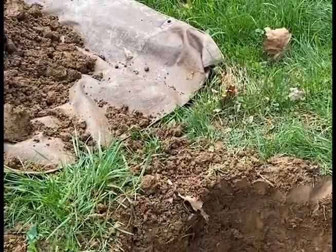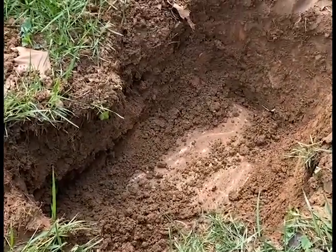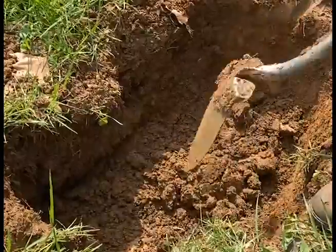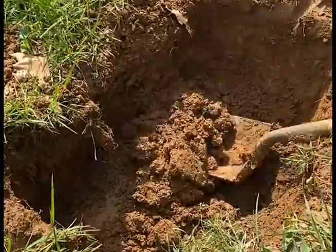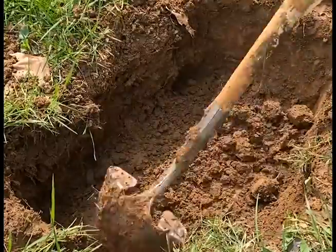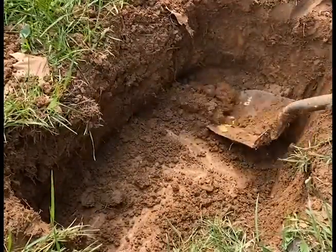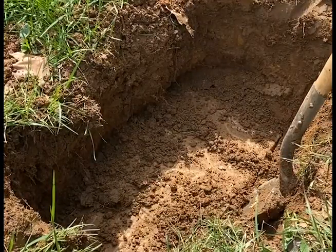We got all the dirt off the top. We can see that we have all four of our edges — just got to clean it up a little bit more, and then we can pop this bad boy open. What is a distribution box? They're actually a little diverter that makes it so as the water goes into the tank, it will overflow out of the tank into the back line and directly into the distribution box.